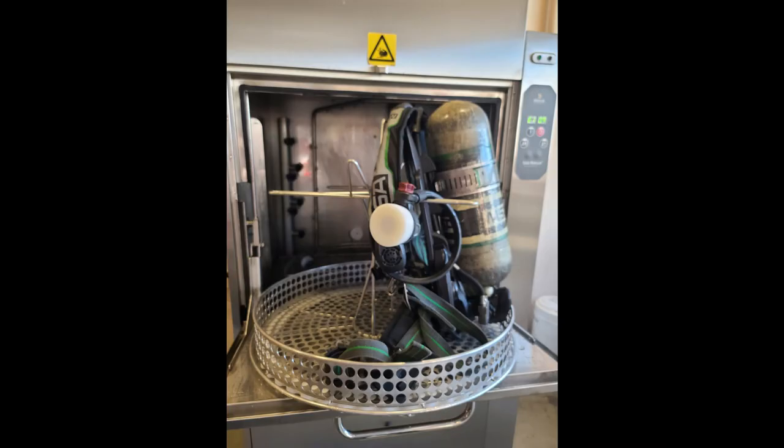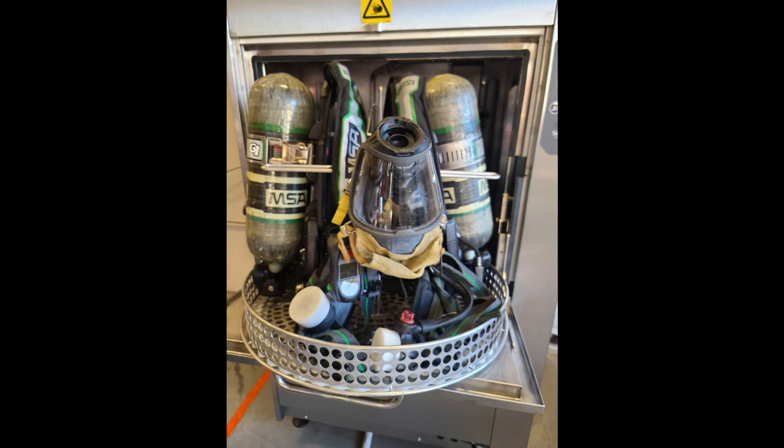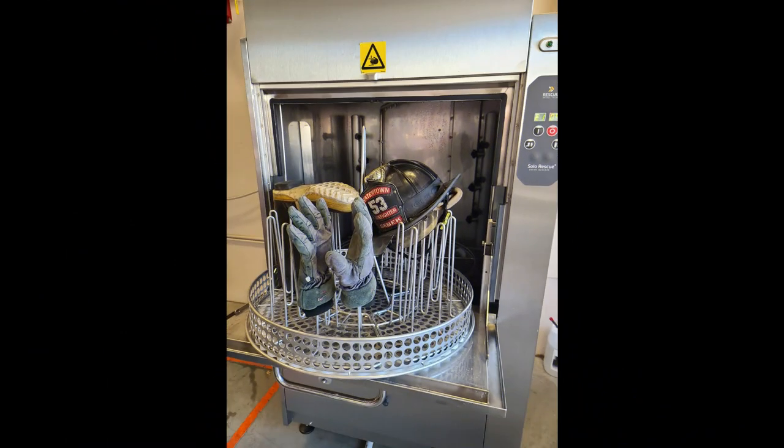Next are configuration examples. Example one: this configuration shows a single SCBA pack and bottle with the double attachment. Example two is a single pack and bottle along with a mask that must be oriented in the inverted position. Example three is the double SCBA and mask configuration. Example four is the PPE hanger — boots, gloves, and helmets can all be placed on here. Use the chin strap to ensure helmets don't move due to the water pressure.